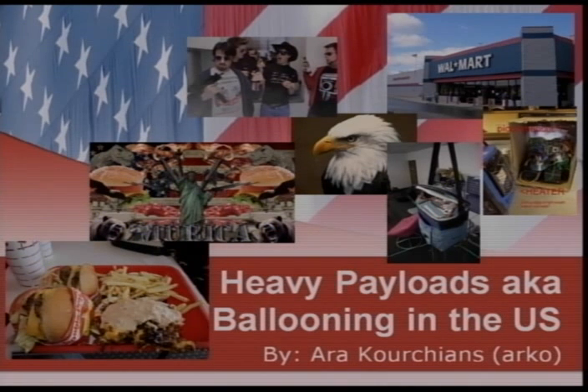We've got one big talk and one little talk, then we'll break into all the workshops. This is Ari, who's Arco online. He has come across from the US to tell us about how they do things there.